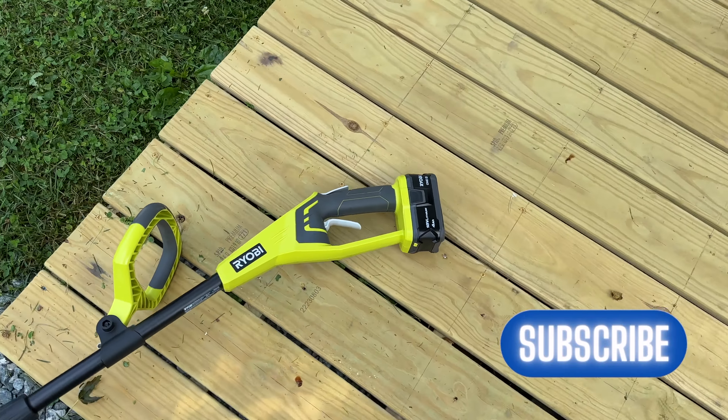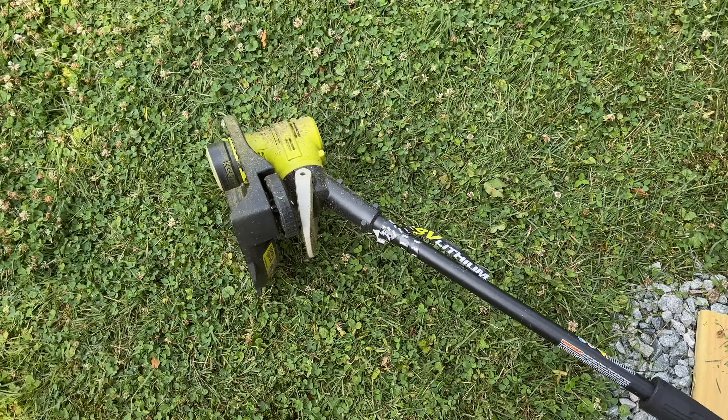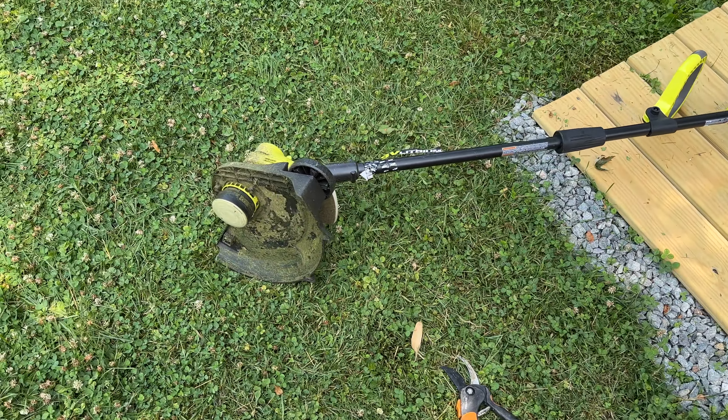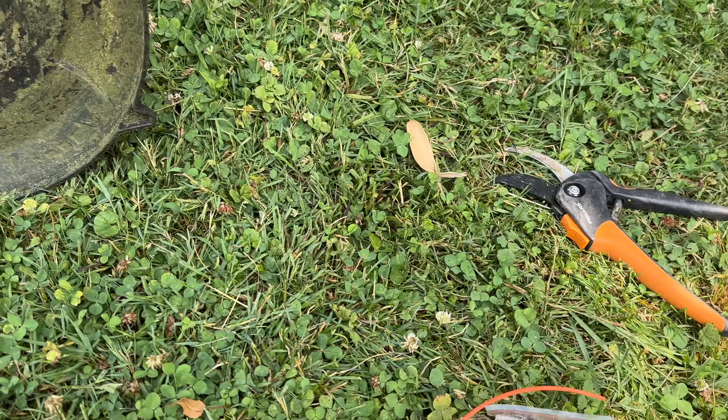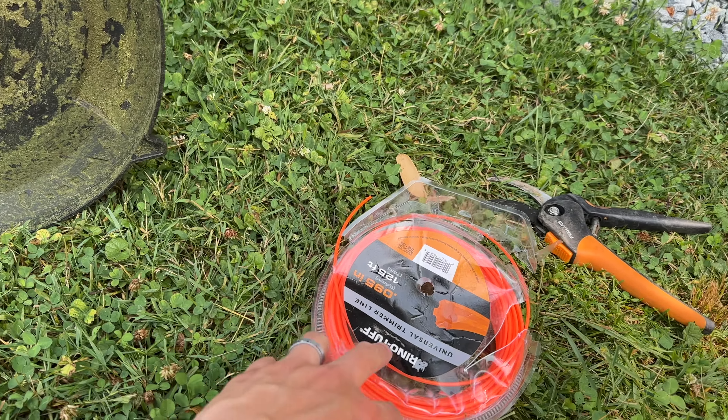Okay, this is the cordless trimmer — 18-volt battery, 13 inches. Get it on the ground like this, get your string out, and have a cutter if you need it in case the string is too long.